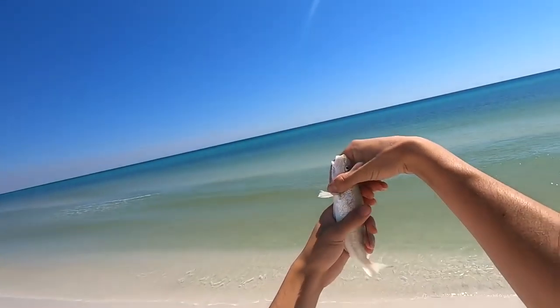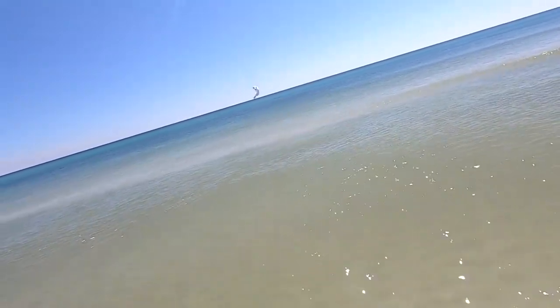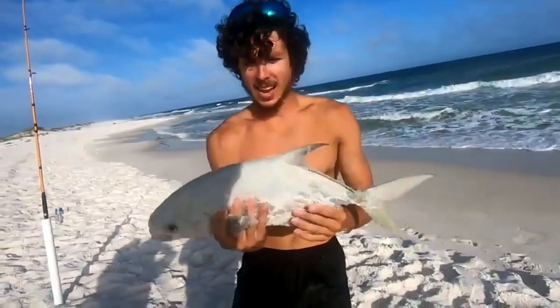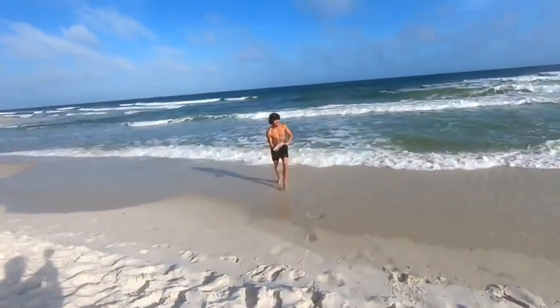I use fish bites and peeled shrimp together on one hook. Some people use fish bites by themselves and that works great, and some people use peeled shrimp alone and that works great too. Personally I like to use them both on the same hook — I feel like together they create something really good for pompano. The fish bite scent I use when targeting pompano is the orange and white sand flea fish bite, and I also use the pink shrimp scented fish bite as well.